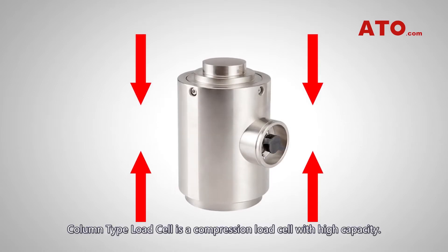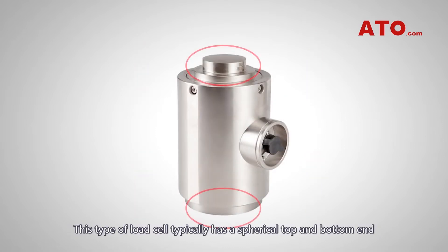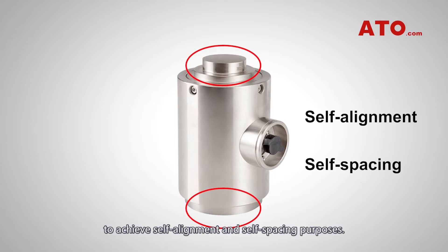Column type load cell is a compression load cell with high capacity. This type of load cell typically has a spherical top and bottom end to achieve self-alignment and self-spacing purposes.